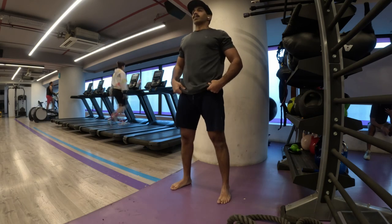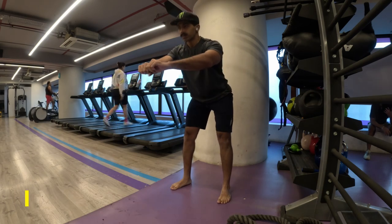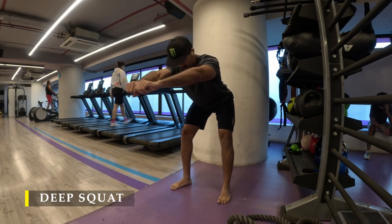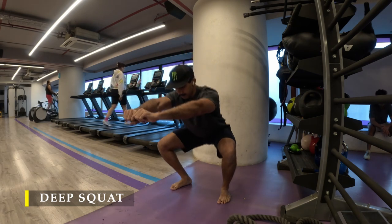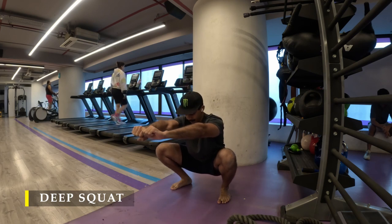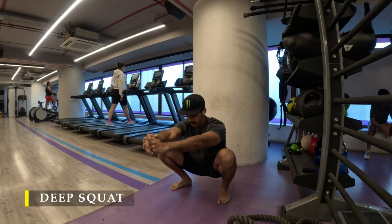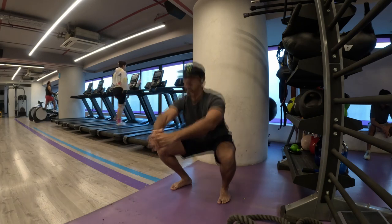I move into my deep squat. We push our glutes far behind and feel our hamstrings stretch. Once they are completely stretched, bend your knees and sit down in a deep squat, feeling your entire lower body completely engaged. Stay there for a few seconds and then we can begin with our exercises.